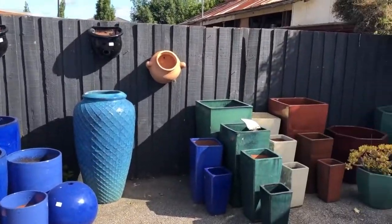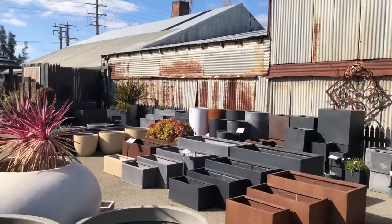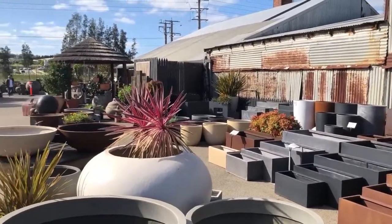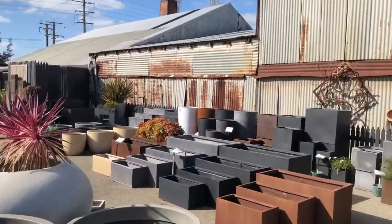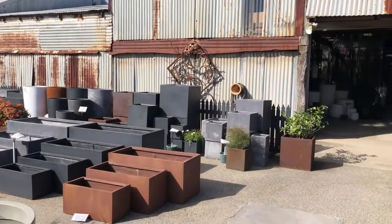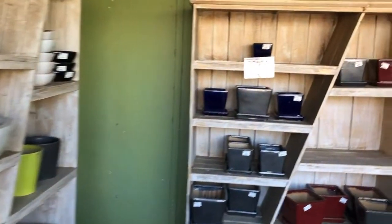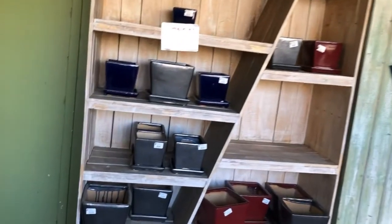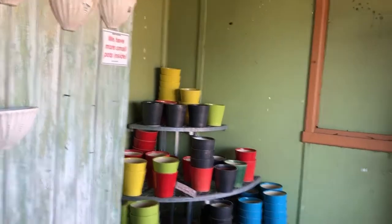Hi everyone, welcome to my channel. Today's video is some footage I took at a local pottery store. They do sell a lot of different pots to fill your garden — there's big ones and smaller ones. A lot of the pots are outside, but they do have some little shed areas where they've got some ones that are more inside pots, which is what you can see here.